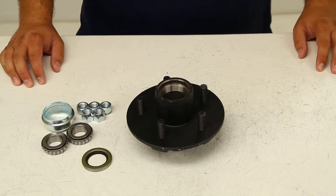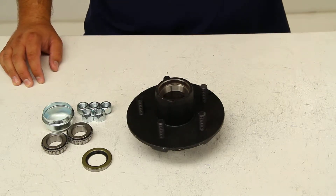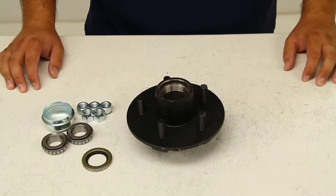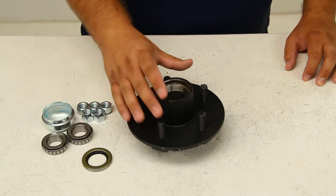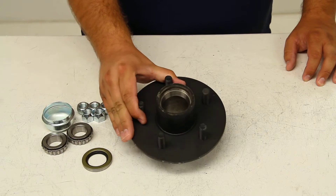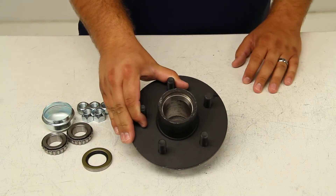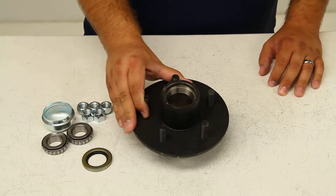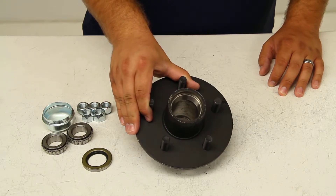Today we're going to take a quick look at Dexter Axle's trailer hub assembly for 12 inch to 15 inch wheels, part number 8-258BTUC1. This idler hub has a capacity of 1,250 pounds, so when you pair it up with another hub on the other side you'll get a total capacity of 2,500 pounds on your hubs, which puts this in the range for a 2,000 pound axle.